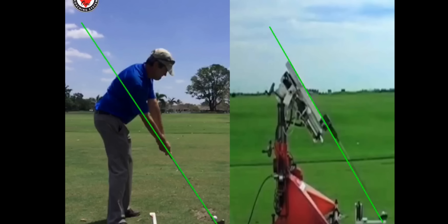Hey folks, Kirk Junga here from learninggolf.tv. That's me on the left and on the right we have the famous Iron Byron. He's the robot machine designed to test golf equipment and golf balls. He is regarded as having the perfect swing.